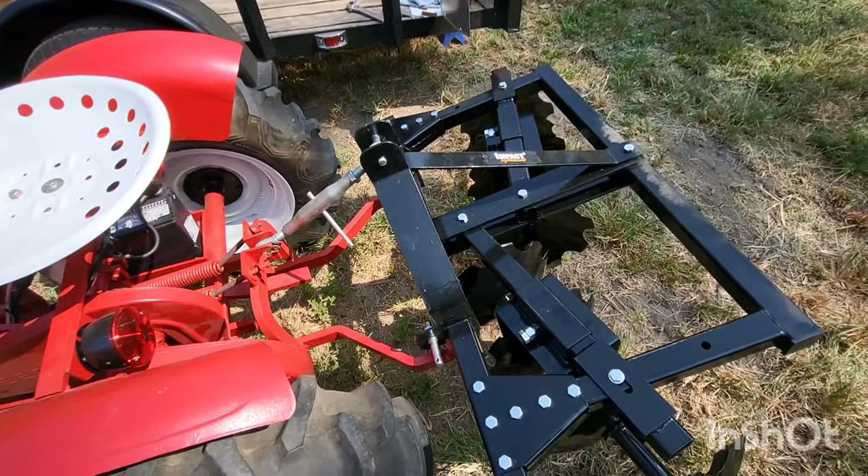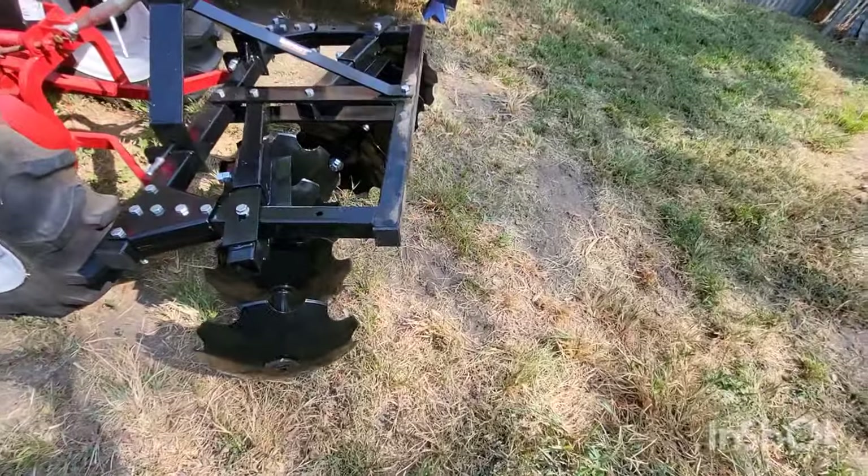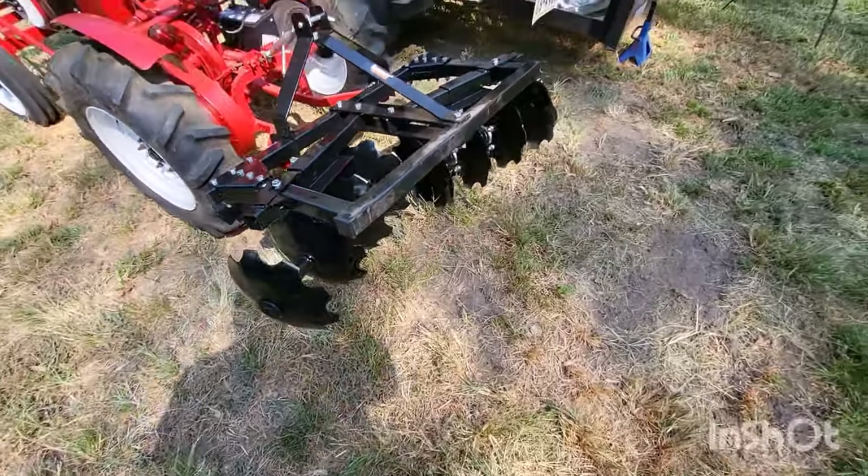Now unless maybe there's a different type of category zero, but other than that it's a good implement — I just wish I had something that fit on it. Anyway, the Impact Implements disc plow will not work on a SpeedX 1631. I got it off eBay a few months back and sometimes that's just the way it happens. The scarifier — the little cultivator I got a few months back — if you haven't seen that video go check it out, it worked great. I just took it on a whim that this one would fit too, but it did not.